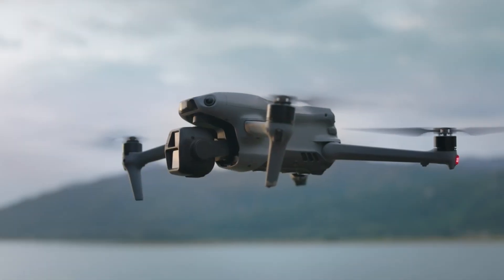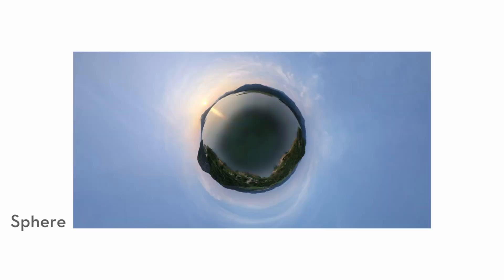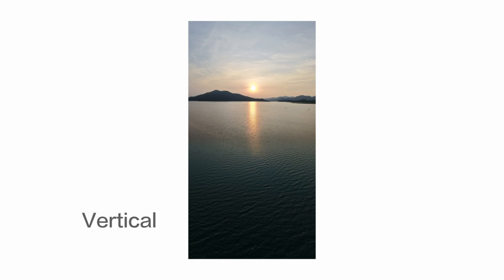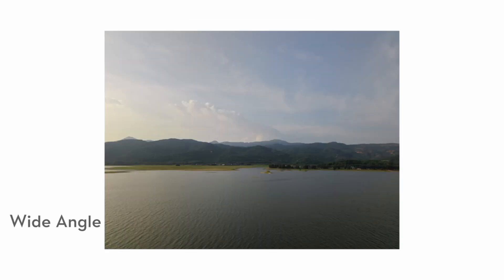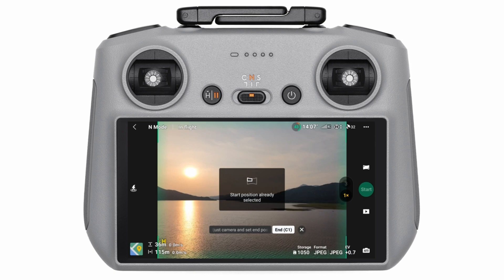Let's take things to the next level with panorama mode — because why settle for an ordinary shot when you can have an extraordinary view? The DJI Air 3S offers cool panorama options that make your photos stand out. Once your drone is airborne and connected to the DJI Fly app, tap on camera settings, then swipe over to panorama mode. You'll see several options: wide angle, 180 degrees, and sphere — each stitching multiple images together for a jaw-dropping perspective.